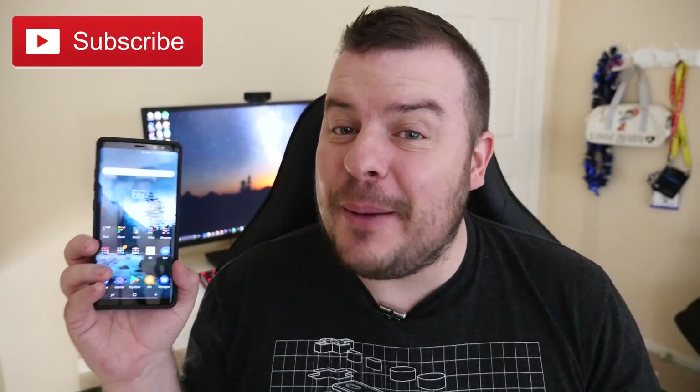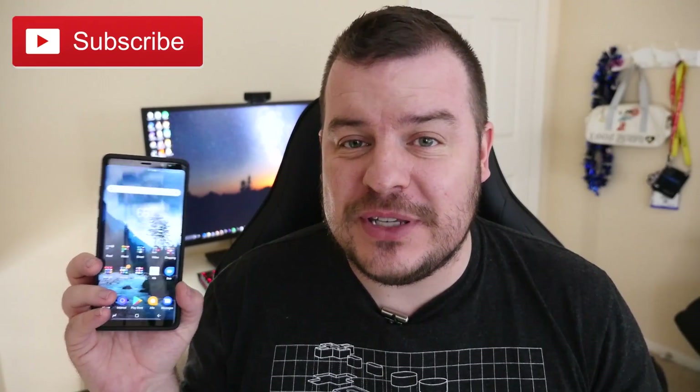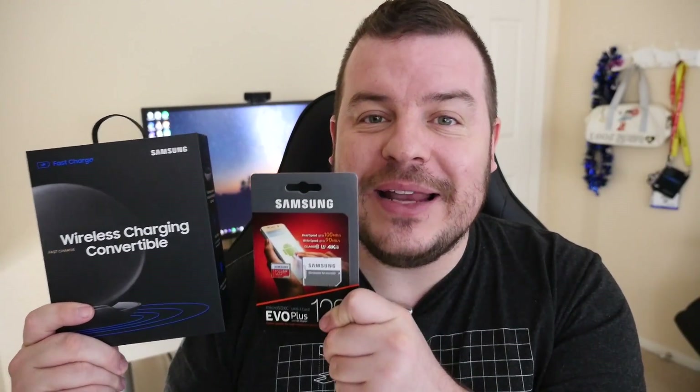What is going on guys, GreglessTV. I ended up buying my Galaxy Note 8 and when I bought it you get a free couple of gifts. You can either choose their 360 degree virtual reality camera or you get a free 128 gigabyte SD card along with a wireless charger, and I finally got it. It took about a month or so but I did get it.